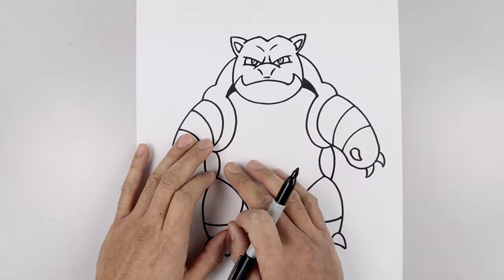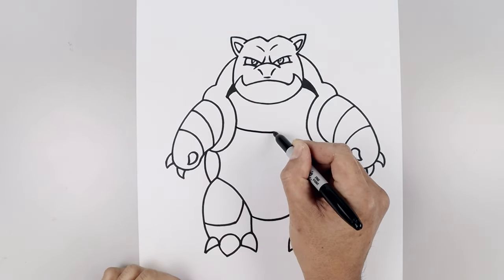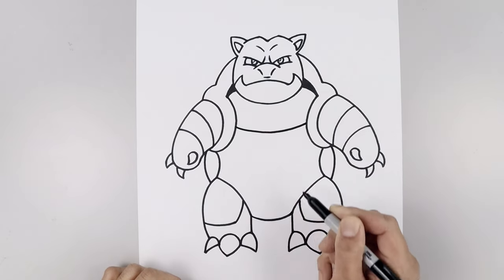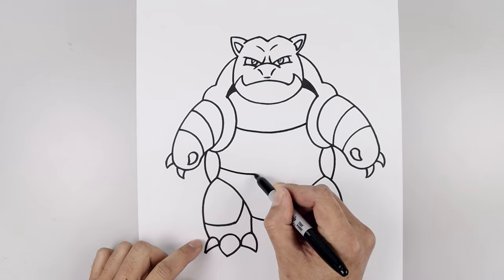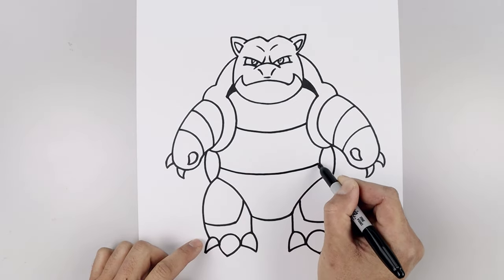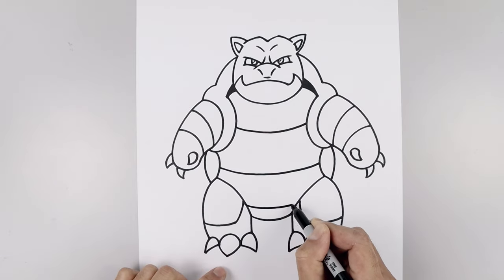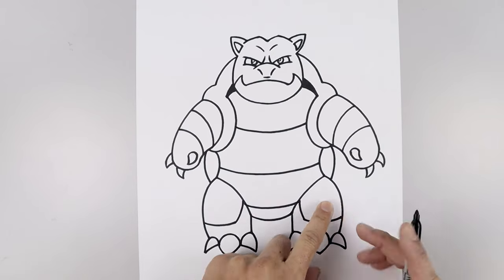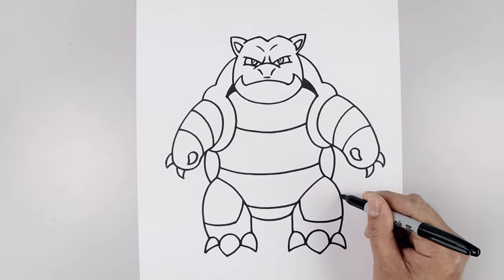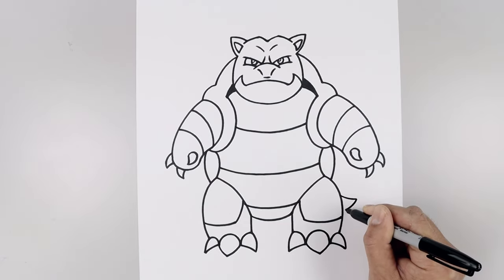Let's go back and add those three curves across the body. Starting from the left shoulder, curve this down in the middle and then back up on the right. Go back to the inside of the left trim, add another curve coming down and then up. Add one more in between the legs. Let's add the end of the tail over on the right side — starting from the side of the leg, goes down and out, come down and back in.